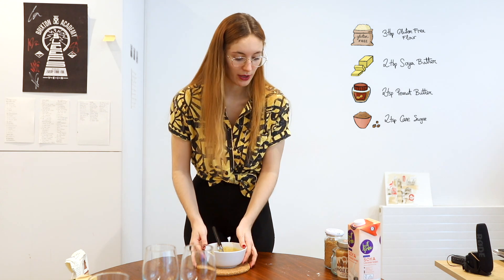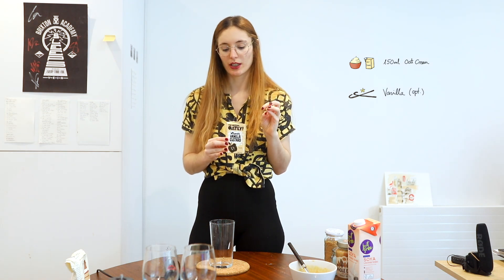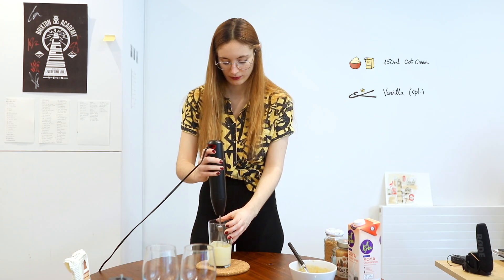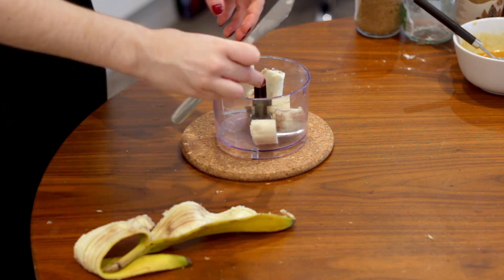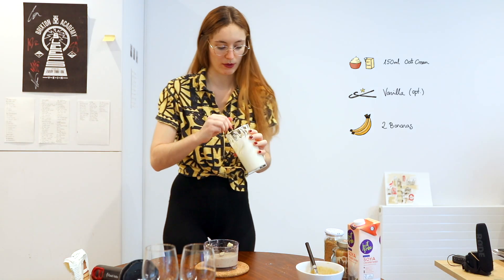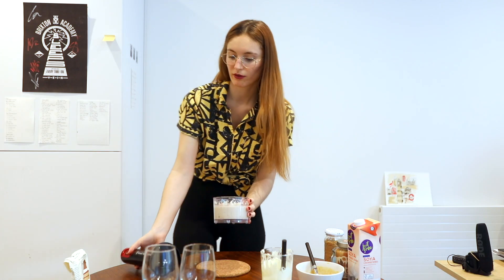Now we're gonna wait with this until the flour is ready and we're gonna go for the banana. So we're gonna be using this Oatly cream — it's whippable, it has vanilla flavor, and it's amazing. If you don't have any cream that's whippable and dairy-free, you can just use any other dairy-free cream. It doesn't need to be whippable. Now the banana — you can use frozen bananas if you have them too. And some two bananas. Now we're gonna add some of our Oatly cream. Just amazing. It's just enough to mix it.